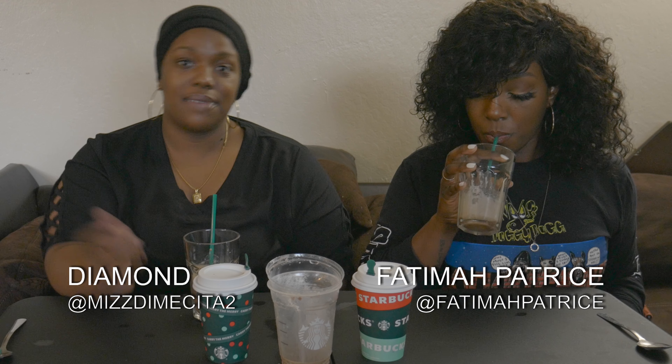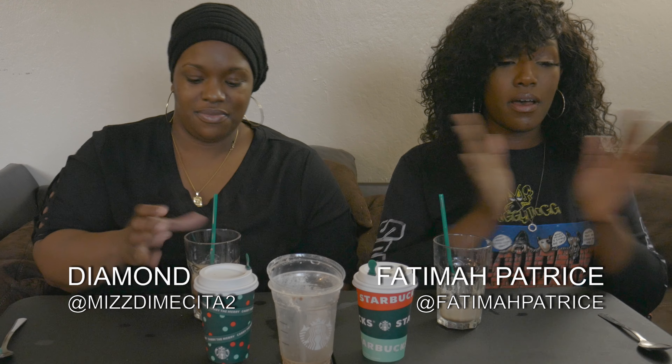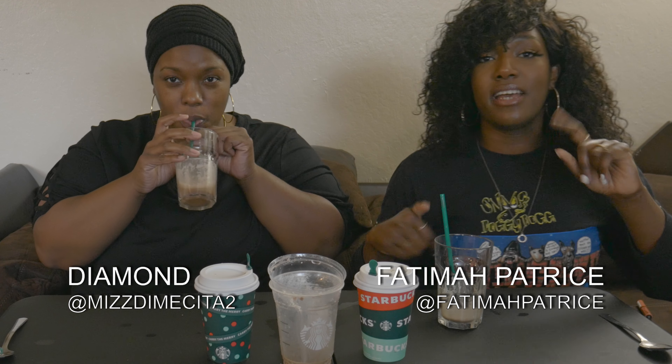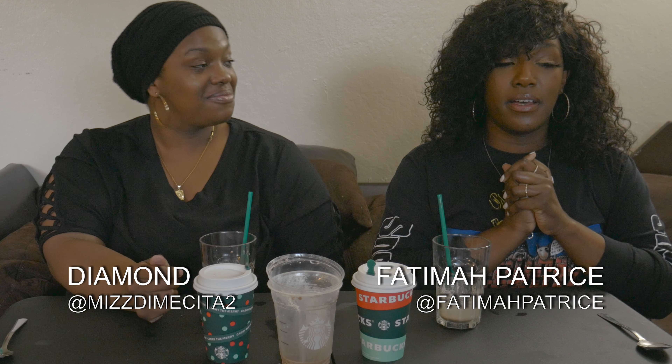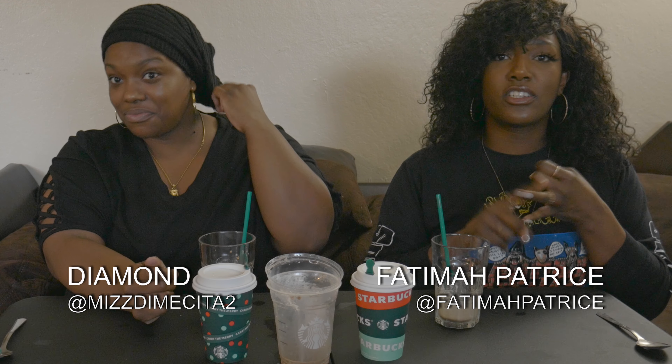So once again my name is Diamond, and this is Fatima Patrice. You can find her everywhere — it's F-A-T-I-M-A-H, don't forget the H — Fatima Patrice on SoundCloud, Instagram, YouTube, and Apple Music everywhere.